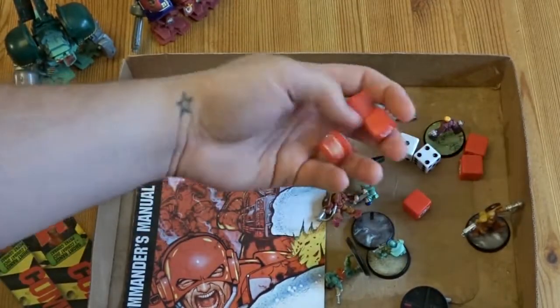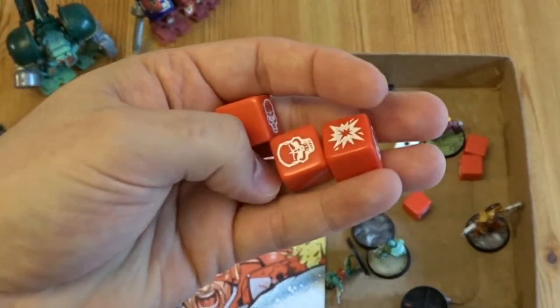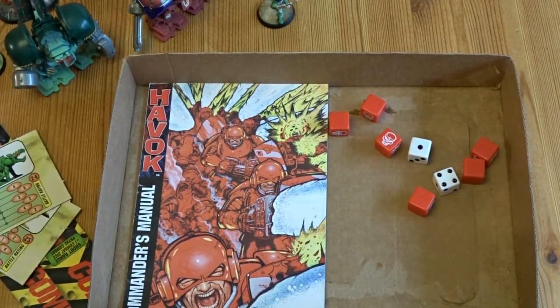You get dice. The one mechanic in the game that's quite fun is they have exploding dice. So if you roll that explosion symbol, it counts as a hit, and then you roll another hit, which is always pretty damn fun. I won't go too heavy into the way the game works, but there's a couple of mechanics that are quite interesting.